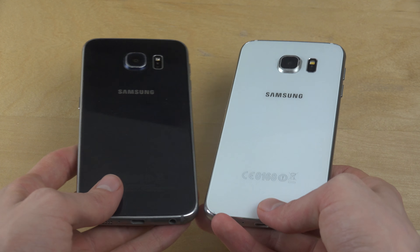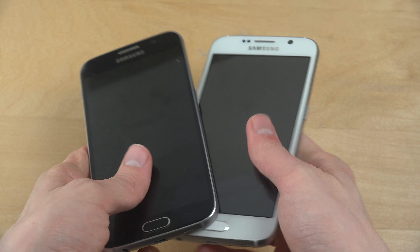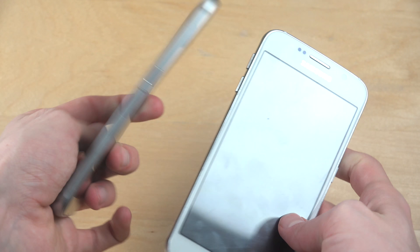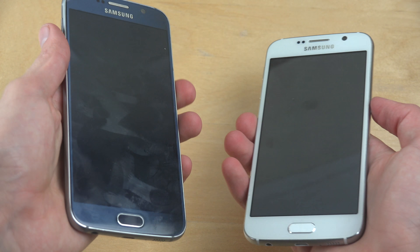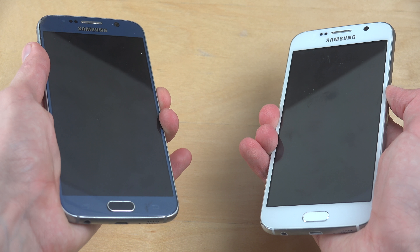The funny thing with the clone, which I bought at DHgate, is it only cost around 100 bucks when I bought it two years ago, but as you can see it has the identical kind of look to it — looks really, really nice.